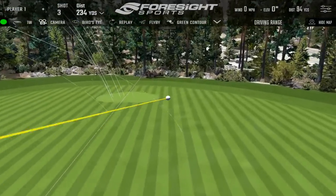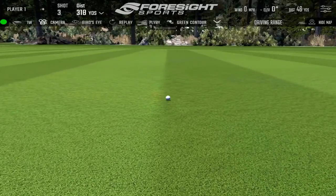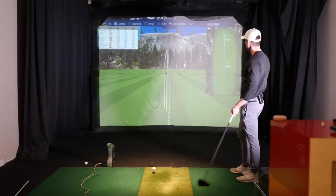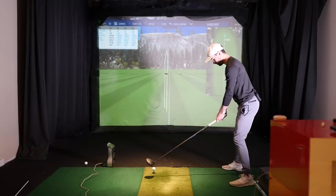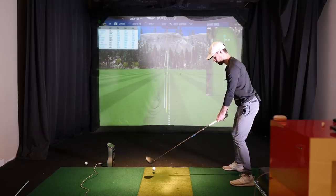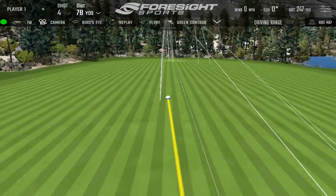It actually felt better than it was — those are actually near the center of the face. Your swing changed so much since the start. What was my path? Five and five — that's okay. Go harder. I gotta push — I think I'm losing fuel. Free it up, don't guide it. I like that — that's better. I like that flight a lot, it just feels more stable.